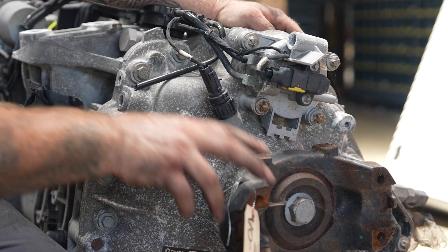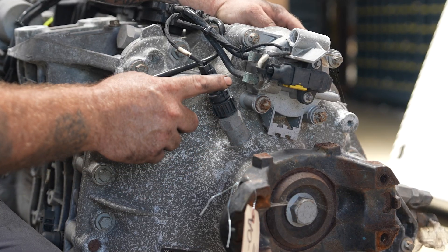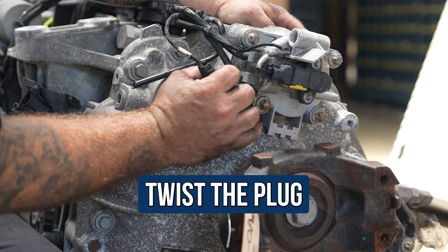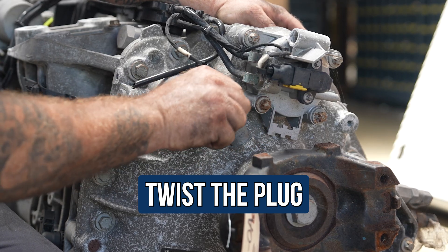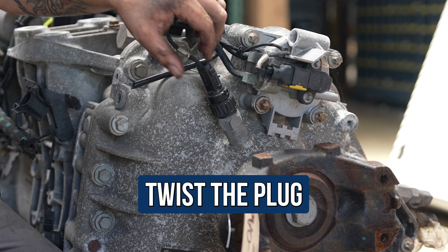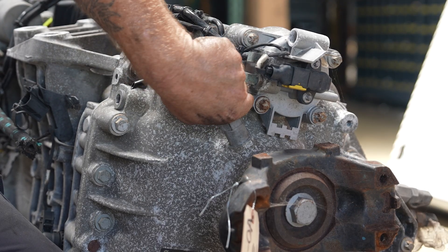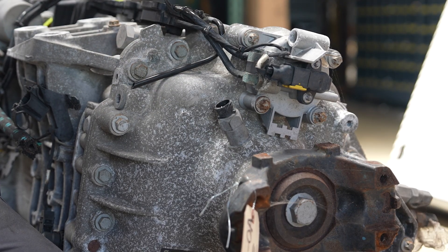As you can see, here's your tail shaft — this is your speed sensor on a DT-12 transmission. So this plug, you twist. Just get a hold of it — lefty-loosey, righty-tighty. And then once it goes no more, wiggle, wiggle. You may have to spin just a little bit more and it comes out just like that. It's that easy.